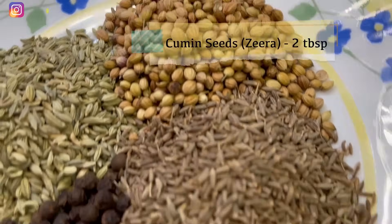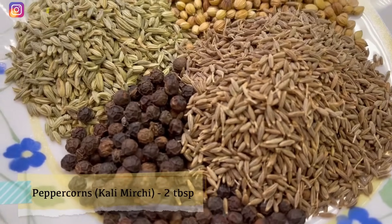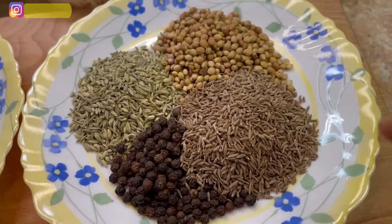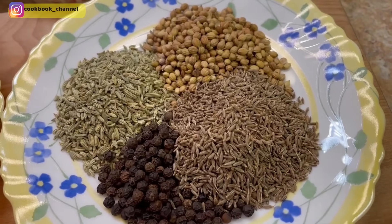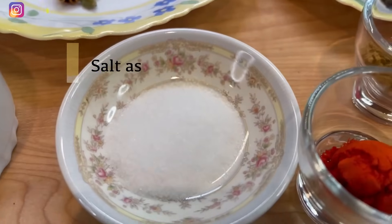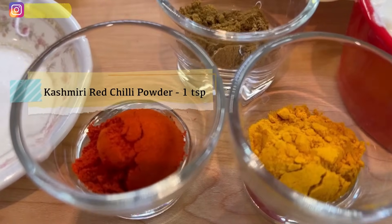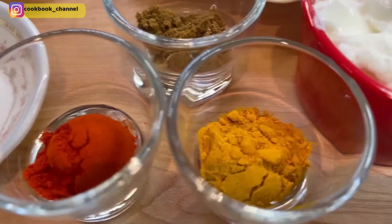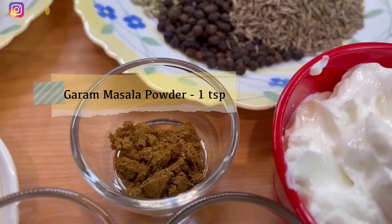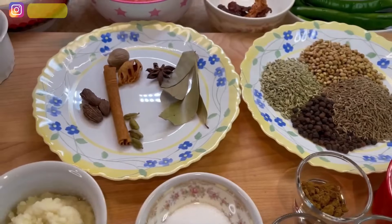Here I've got some fennel seeds also known as saunf, dhania seeds known as coriander seeds, cumin seeds, and some peppercorns. I'll be making a potli of these four ingredients and tying them in a muslin cloth before adding to the dish. Here I've got salt as per taste, Kashmiri red chili powder — which will just add color to the dish — turmeric powder, some yogurt, and garam masala powder.